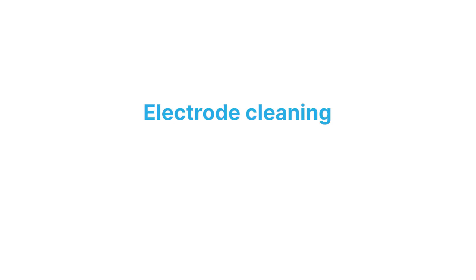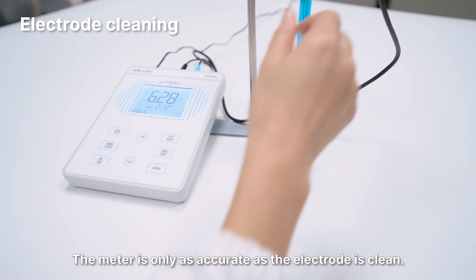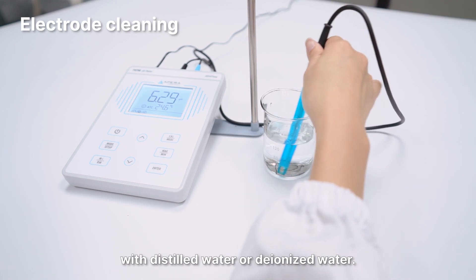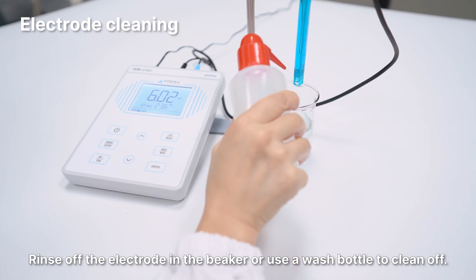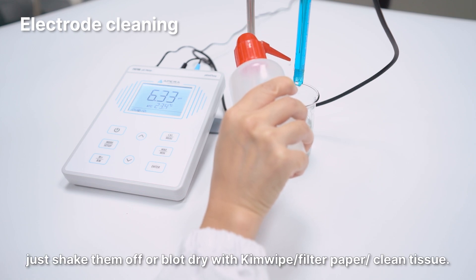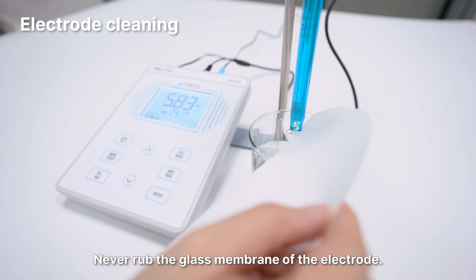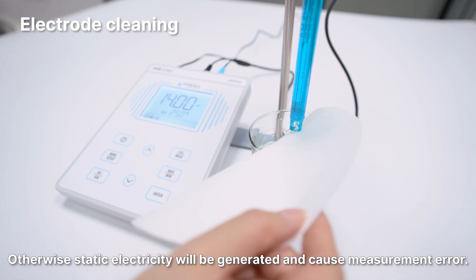Electrode cleaning. The meter is only as accurate as the electrode is clean. Always thoroughly rinse off the electrode before and after each measurement with distilled water or deionized water. Rinse off the electrode in a beaker or use a wash bottle to clean it off. To remove excessive water, shake them off or blot dry with kimwipe, filter paper, or clean tissue. Never rub the glass membrane of the electrode — otherwise static electricity will be generated and cause measurement error.